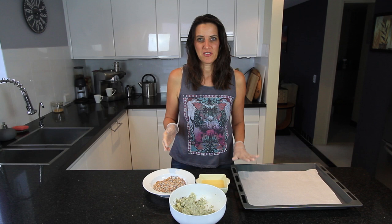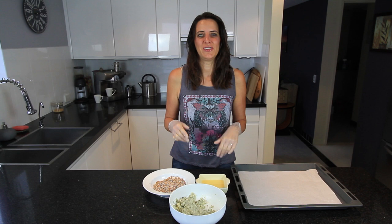The sesame seeds are totally optional — I just like the crunch and the bit of colour they add to the final dish. Before you start rolling your potato bites in the coating, get yourself a baking tray and line it with non-stick parchment paper, and preheat your oven to 180 degrees Celsius or 360 degrees Fahrenheit.